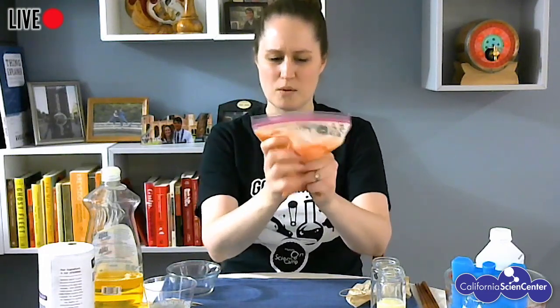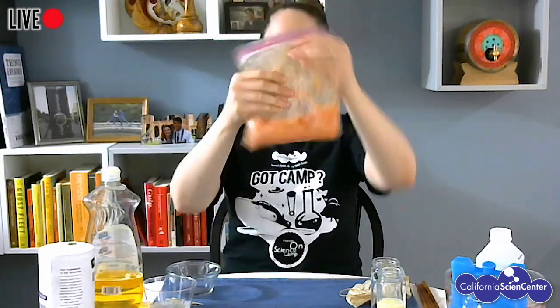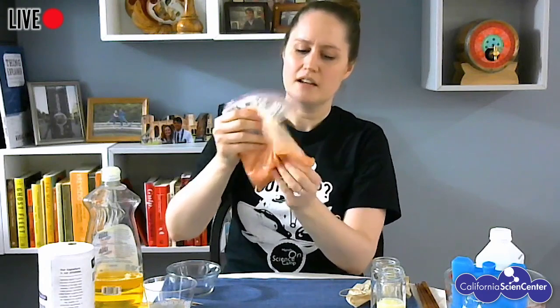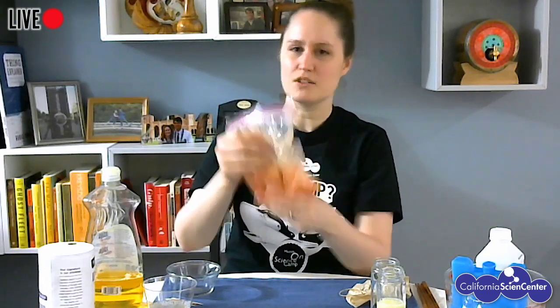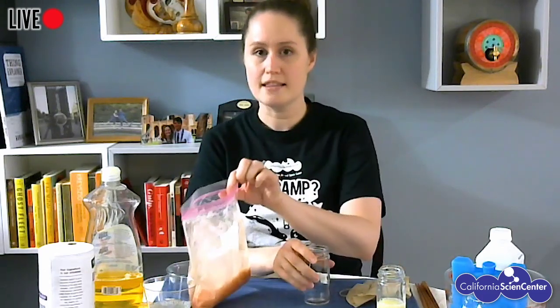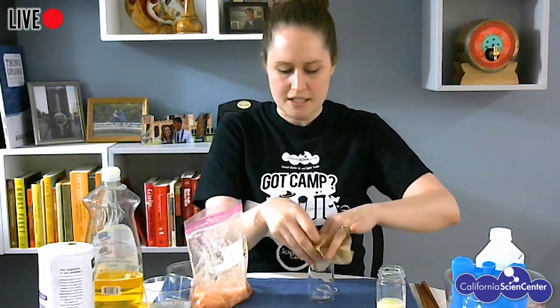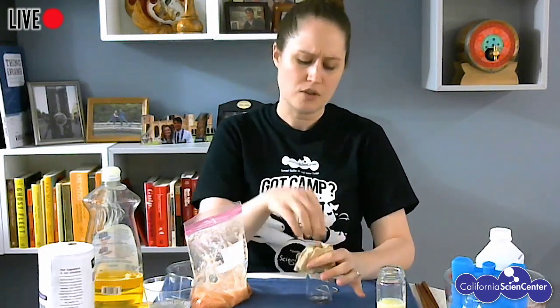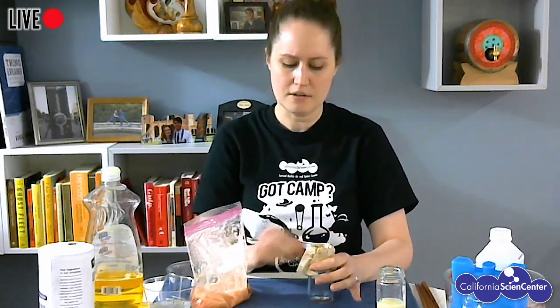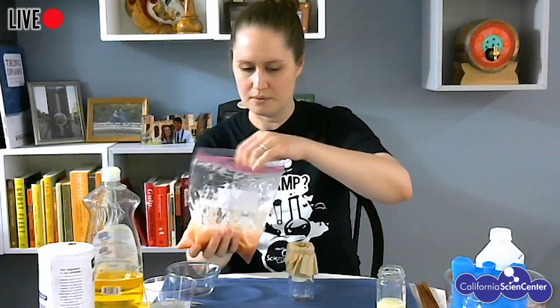I'm going to do this for a little while to make sure things are really well mixed. I still have to be careful not to get too excited and break my bag. Some parts of fruits and plants are really fibrous and tough, so my tomato skins are still in here — I'm never going to break those down. But that's okay because the next step is to strain this. I'm going to separate all the chunky stuff from the goopy parts that have my DNA in them. I'm taking a coffee filter and making a little filter. You can do this with a strainer, cheesecloth, or really whatever you can find around the house. I put a rubber band around it just to secure it so I don't make too much of a mess.